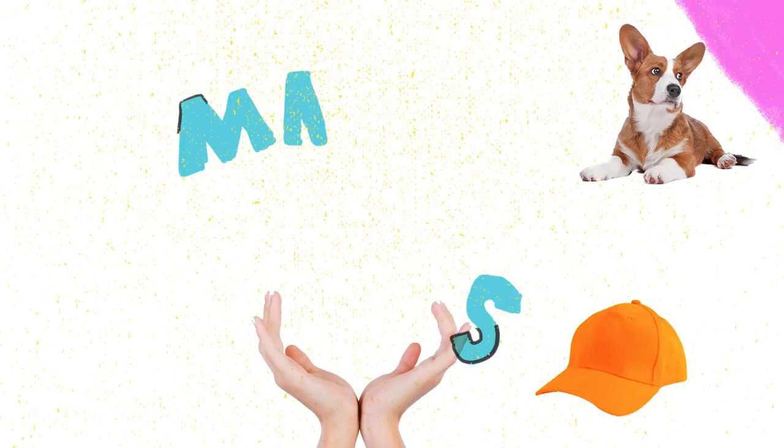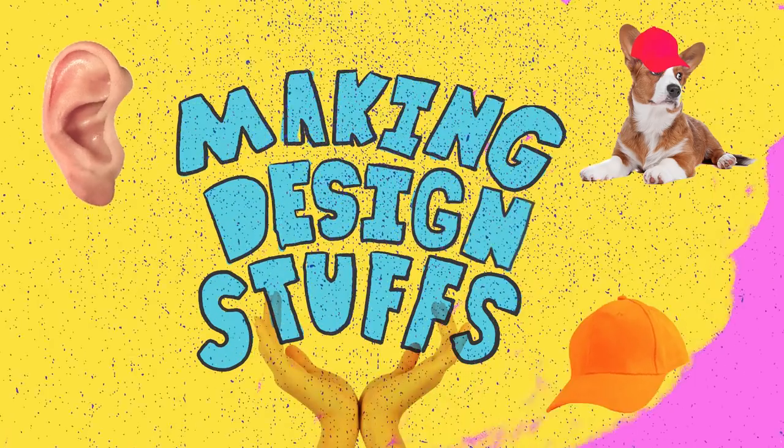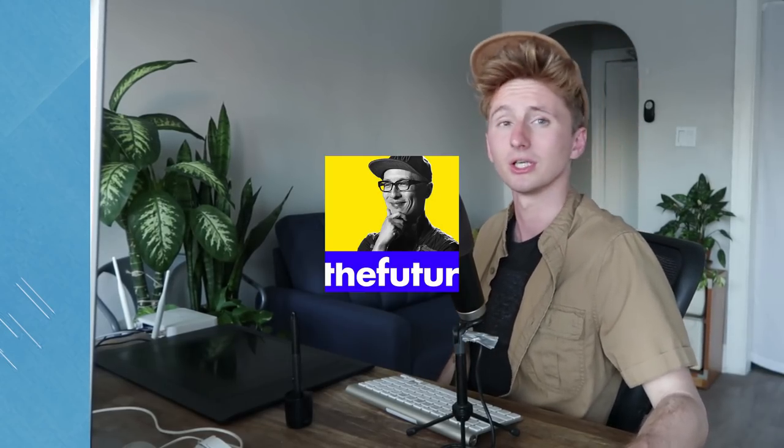Hello! Welcome to Making Design Stuff. I'm your host, Mr. Inside Out. Quick clarification: I have zero affiliation with the funner, so I apologize if there was any confusion. Okay, let's go.